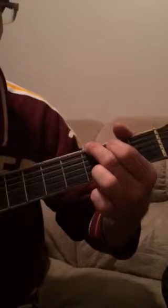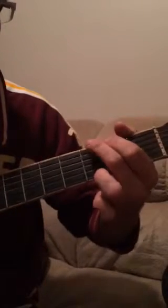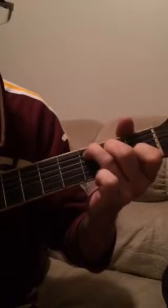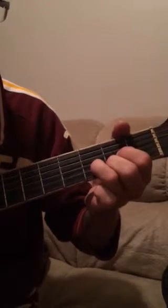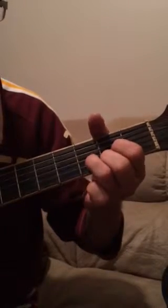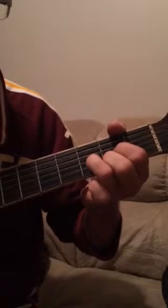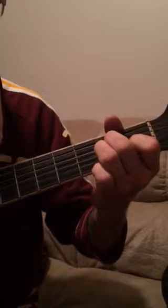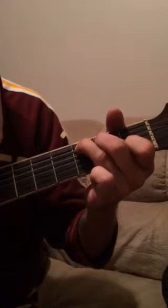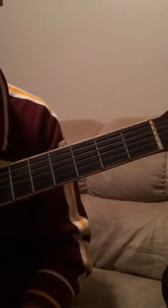Again. I'm going to do it a few times just so you can play along with me. One more time. And that's the chord progression and the strumming pattern for Knocking on Heaven's Door. Bye-bye.